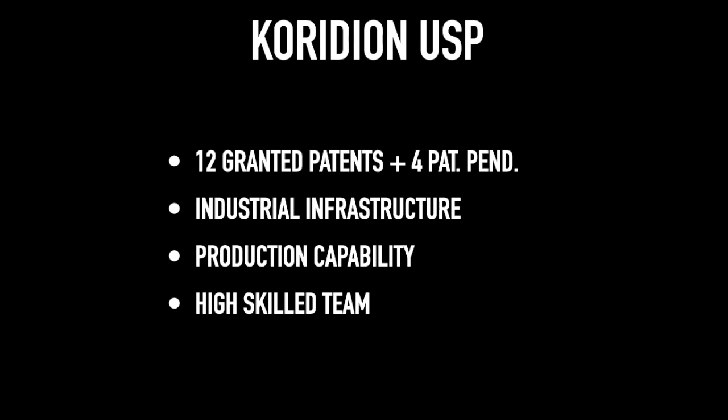Coridian has been protected with a strong IP portfolio — 12 granted patents and 4 pending applications. Coridian is supported by a new industrial production plant with an R&D department. Coridian Active Core Moulding: total freedom in design and construction, successfully revolutionising the complete concept of carbon fibre.